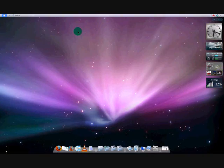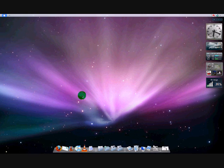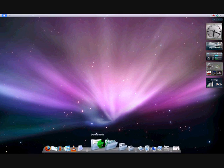Alright guys, so I am doing this on a Windows Vista machine — Windows Vista Service Pack 1. I know it looks like a Mac, but it's not. It's Windows. I just kind of modded it out to look like a Mac because I like the look of Macs. Hopefully getting one soon, but that's a different video.